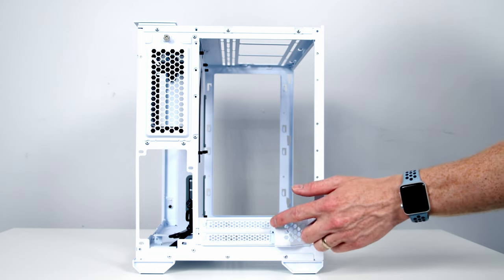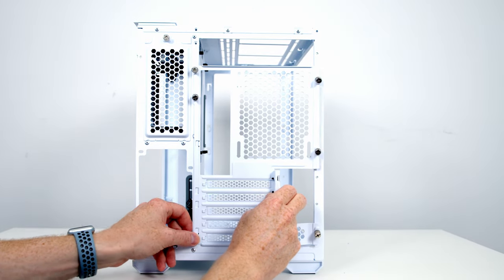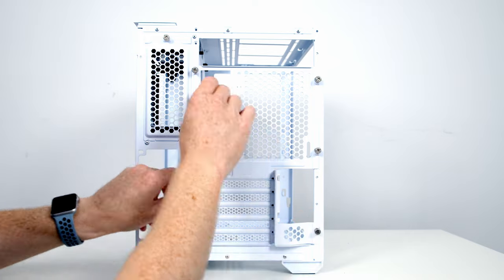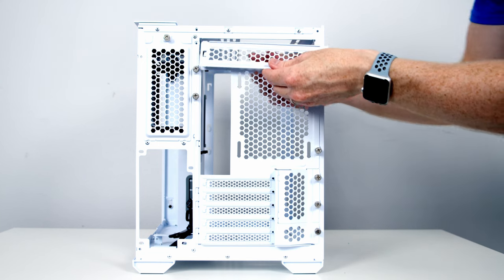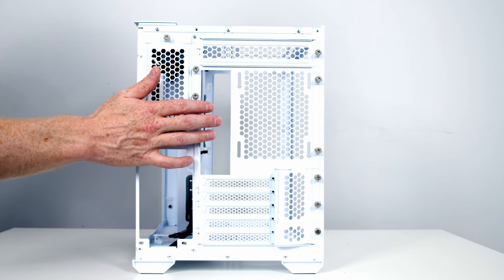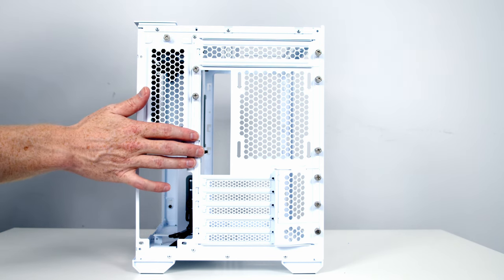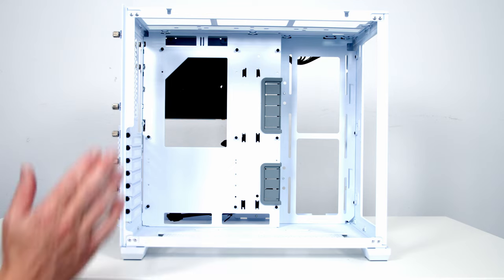Remove the single thumb screw holding the bottom two PCIe expansion slot bracket and slide it away. Slide the main body of the rear panel back and secure this thumb screw first. From the accessory box, slide the small top bracket in and secure with the thumb screw. The five-slot mode is only usable with a micro-ATX or mini-ITX motherboard, and the advantage is it centres the motherboard and provides more room at the top for a radiator. As I'm using full-sized ATX I'll put it back to seven-slot mode.